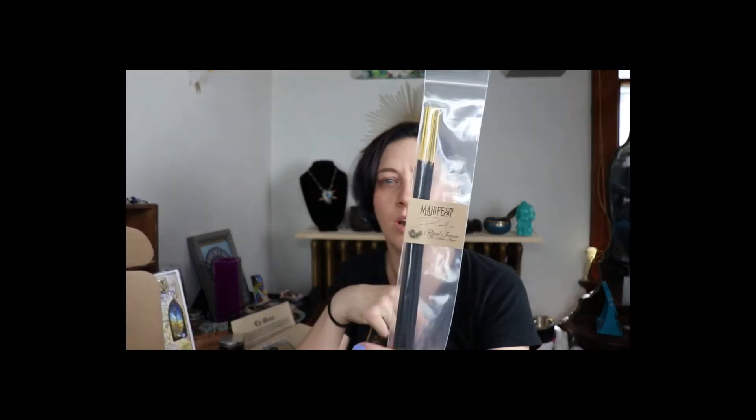Alright, what's next? Oh, it's purple! Speaking of purple — I got purple infused in with my black hair, kind of hard to see but it's there. Yay for purple! Anyways, so we have our purple beeswax candle. There are some neat things in here and I just want to save the big ones for last. And then we have our Manifest Incense Sticks.